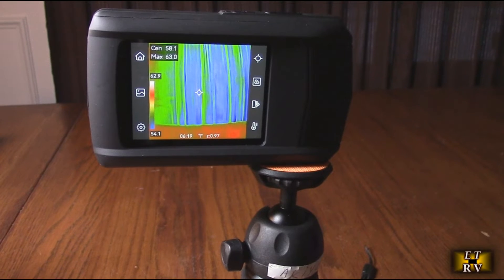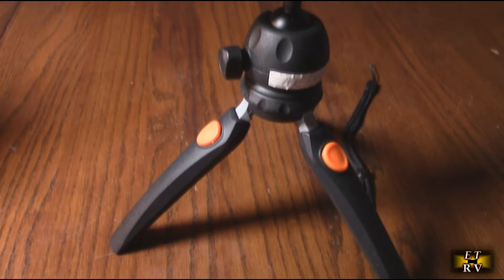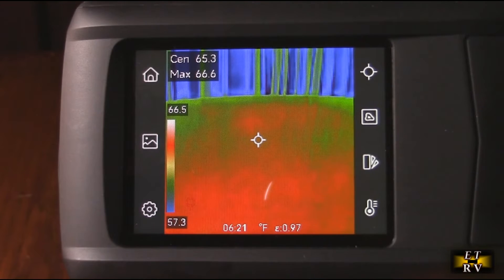Here's a quick example using a small tripod — it keeps the unit stable while I'm measuring the curtains for thermal losses. I've got it on a tripod and I'm going to show the screen settings.